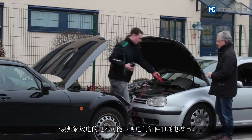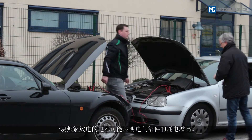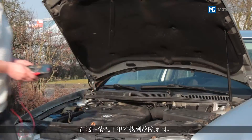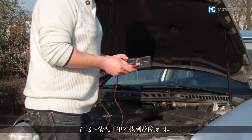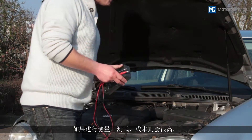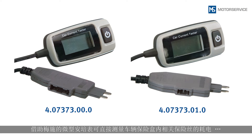A battery that discharges frequently may indicate that an electronic component has increased power consumption. Troubleshooting is difficult in this situation — taking measurements and carrying out tests is highly complex and laborious.